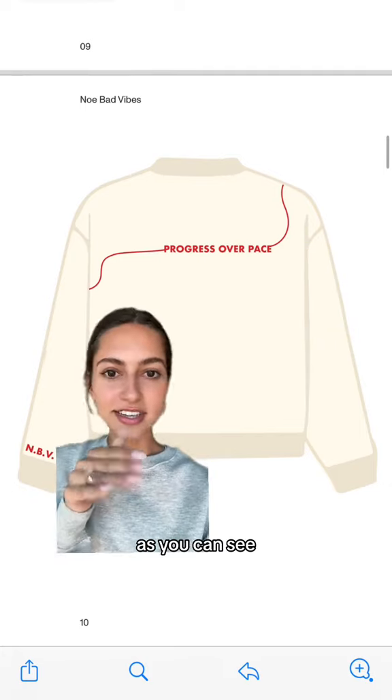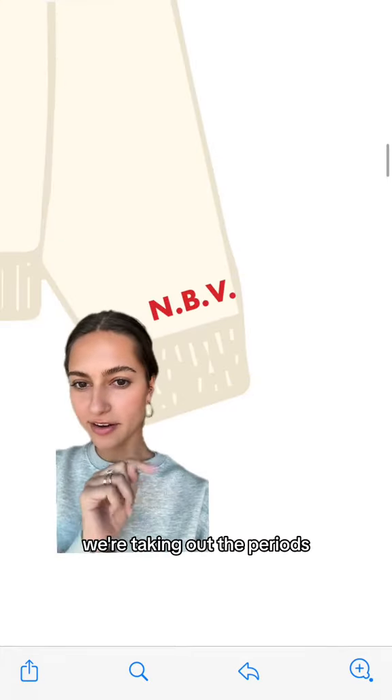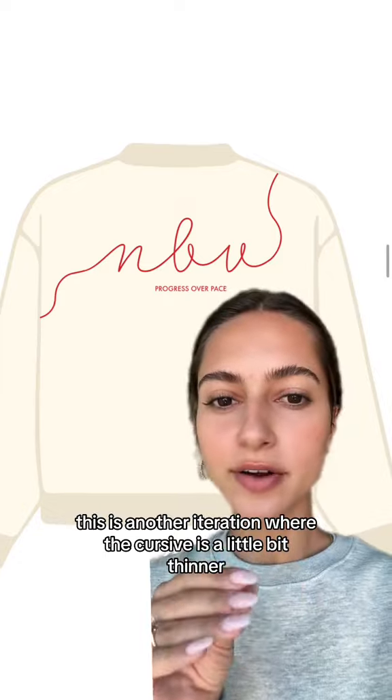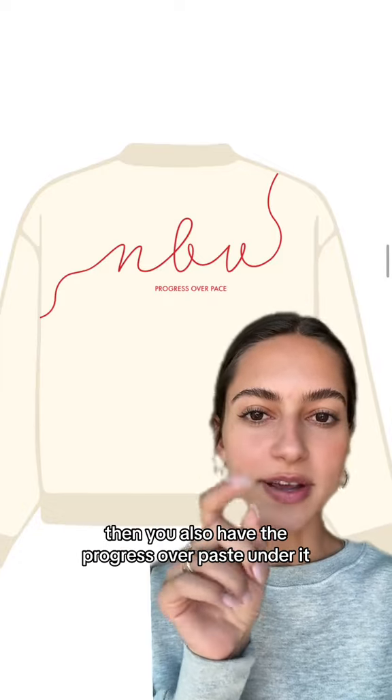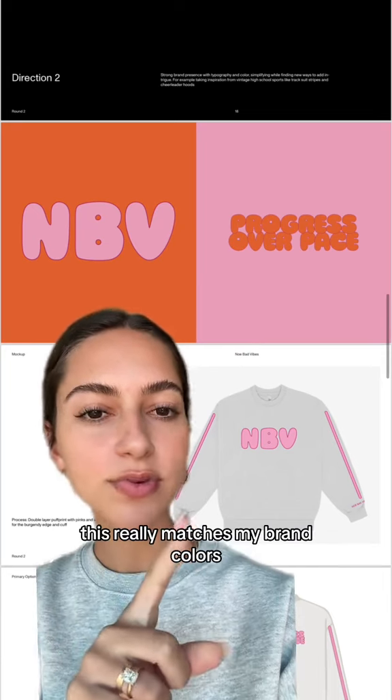On the back it would say 'progress over pace,' which I think is really cool because the line almost symbolizes progress — as you can see the line goes up and down, and that is progress. The sleeves would say NVB — we're taking out the periods. We're thinking on another sleeve to put like a running shoe logo. This is another iteration where the cursive is a little bit thinner and you also have 'progress over pace' under it. I actually really like this one.